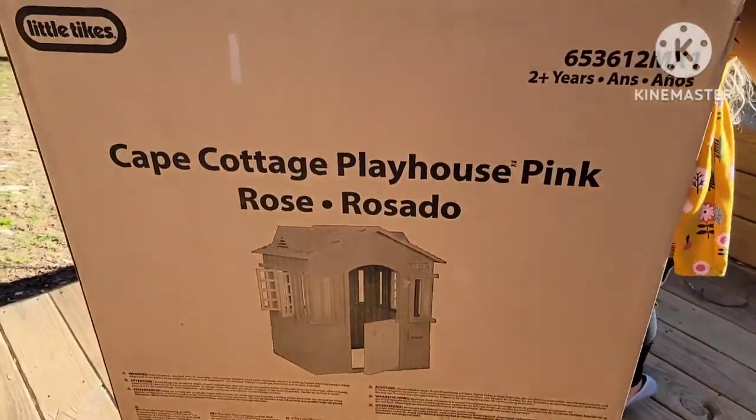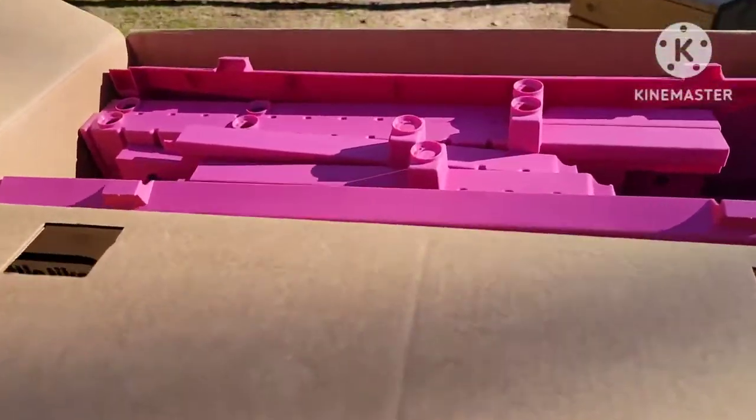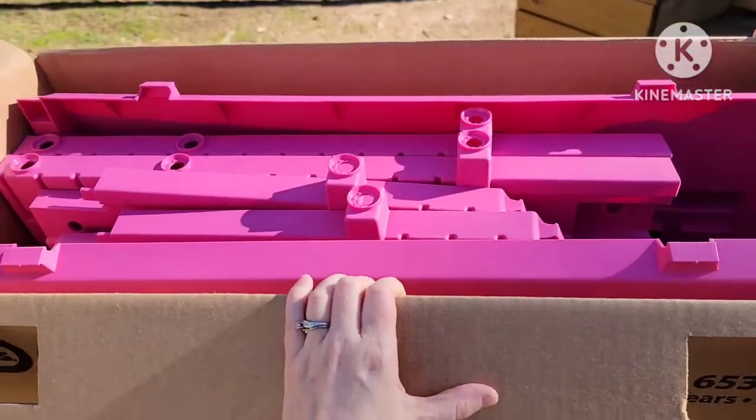Hello everyone and welcome back to Sandy Says. In today's video I am showing you how to build the Little Tikes Cape Cottage Playhouse.